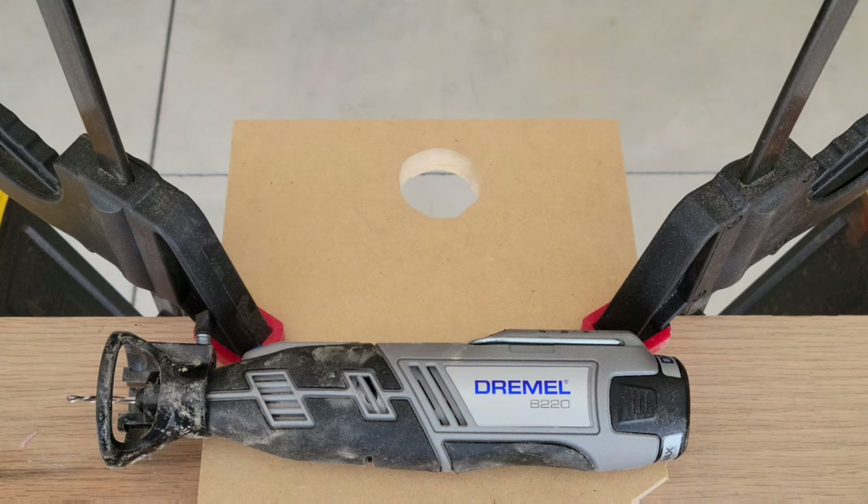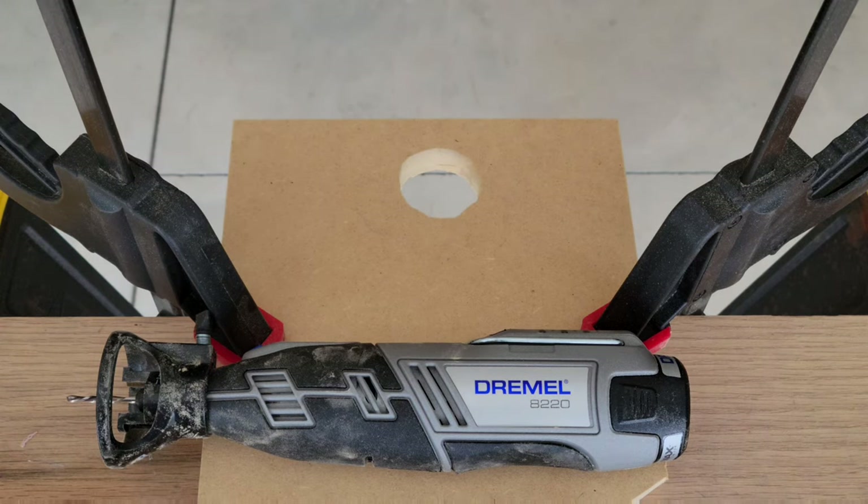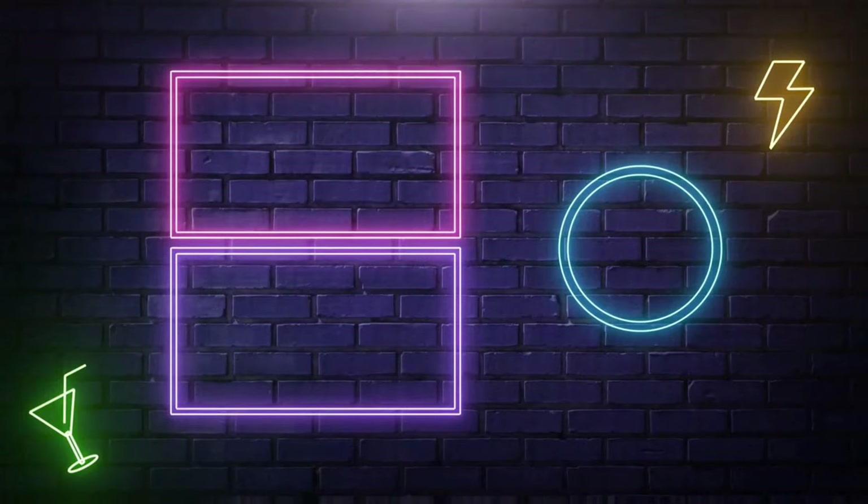I hope to have more Dremel videos in the future, so please like, subscribe, and comment — I hope to see you guys back in the next video. Have a good one. Thank you guys for watching — please like, subscribe, and comment, and if you have the time, check out these other great videos. We'll see you guys next time.